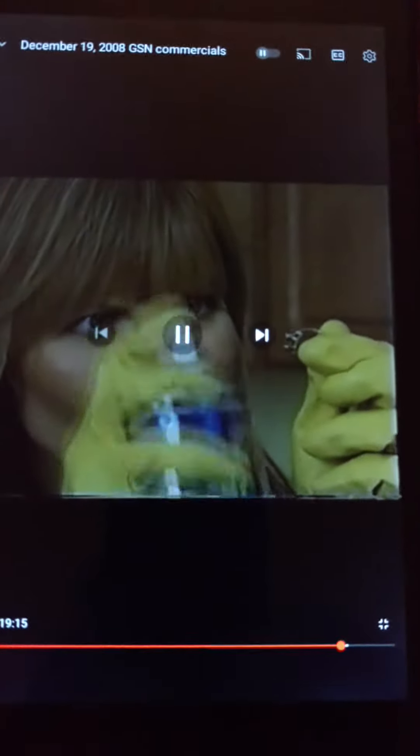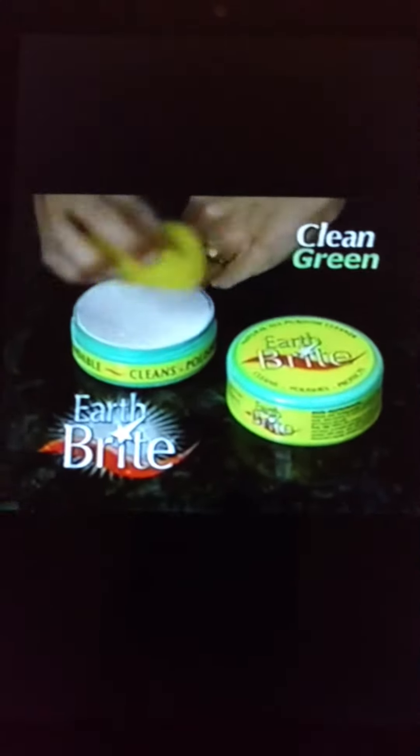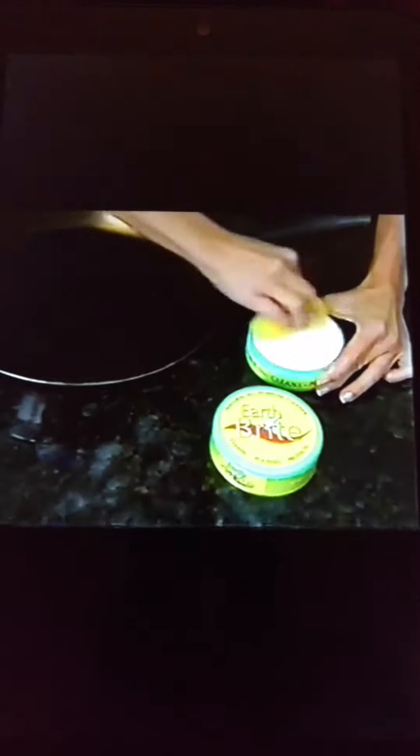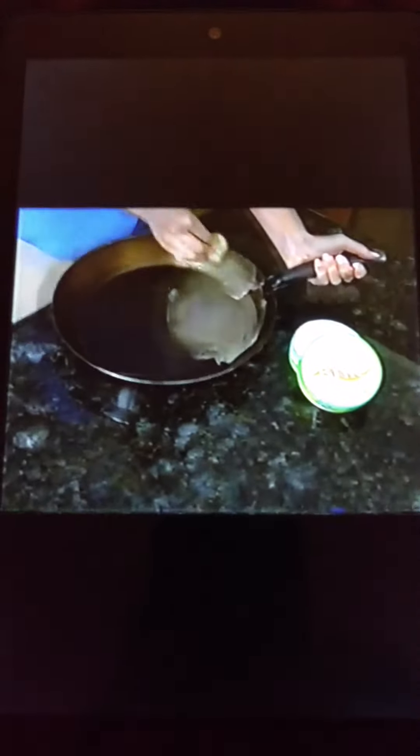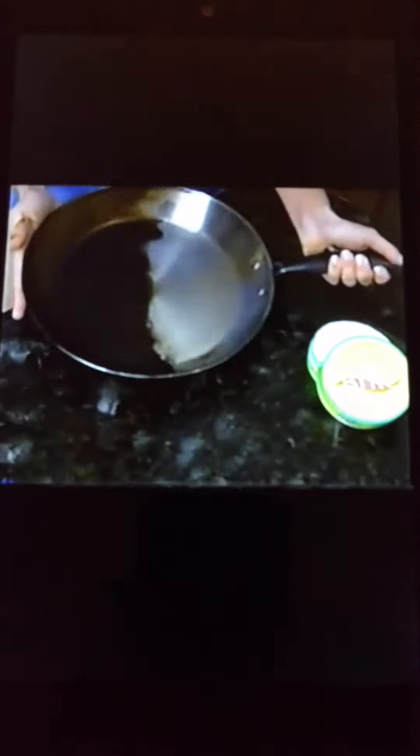You'd be crazy to clean your diamond ring with caustic oven cleaner. Introducing oven cleaner — that's not good! Yet Earthbrite is so powerful it cuts through grease like a hot knife through butter. Just tap the sponge in Earthbrite, then apply it to the surface. It instantly disintegrates the dirt, then wipe with a clean cloth, and you'll be amazed at the difference. Wow!